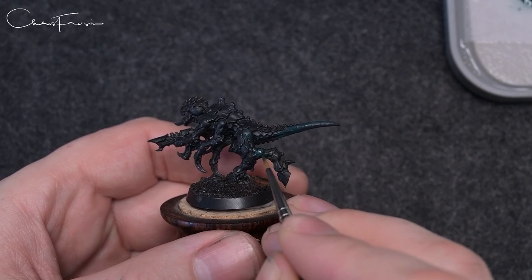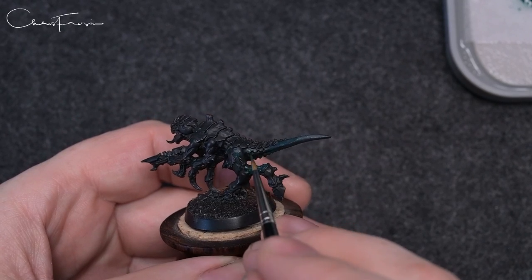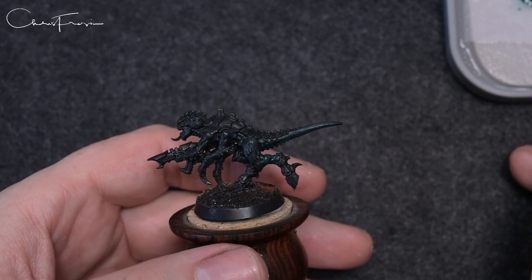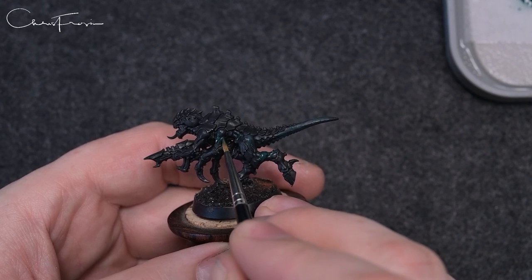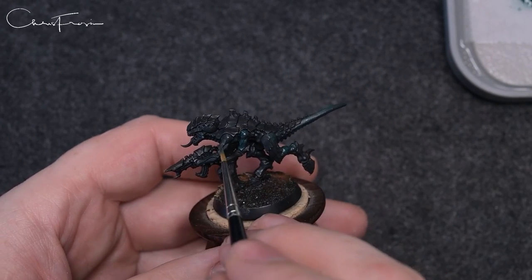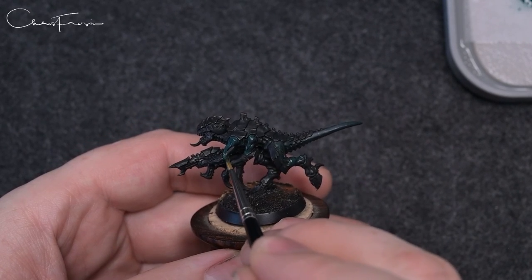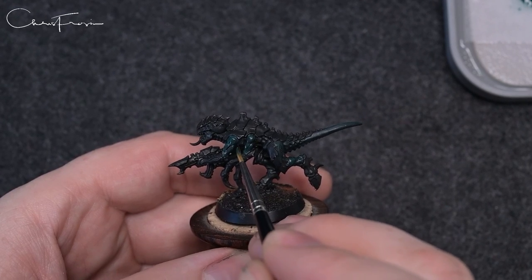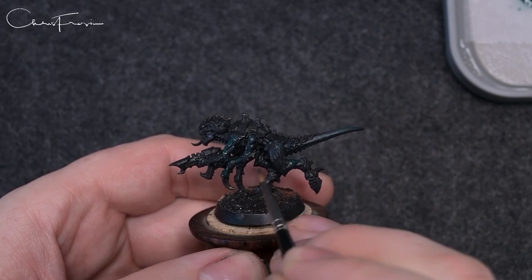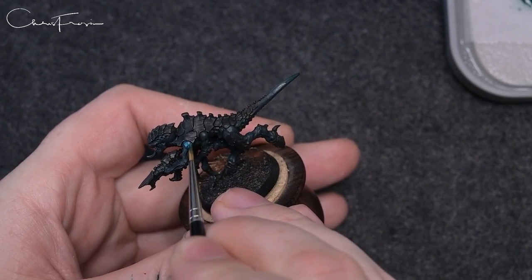The paints are on the wet palette — watered down, probably 60 paint, 40 water, something like that — just watered down a little bit so you can get a good smooth finish. As you can see here we are just scrubbing it on, and this is an old Da Vinci size one brush. I use Da Vincis all the time — link in the description if you want to grab one of those.